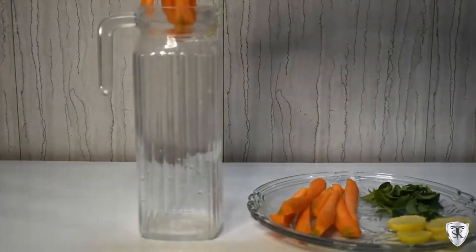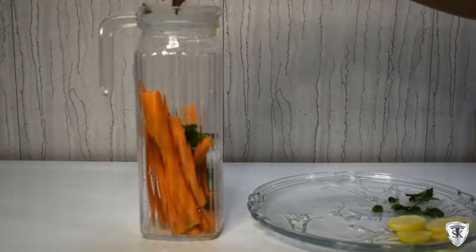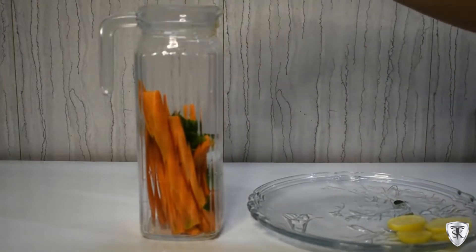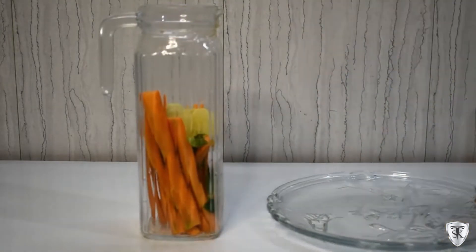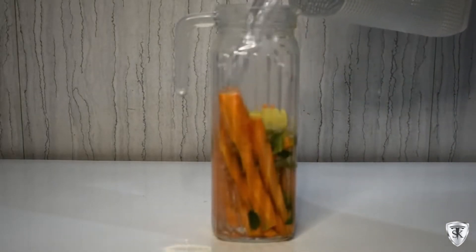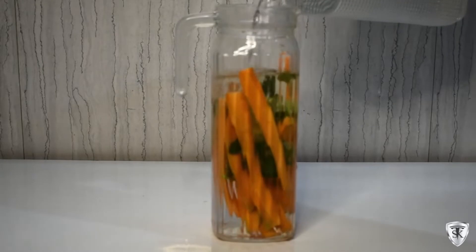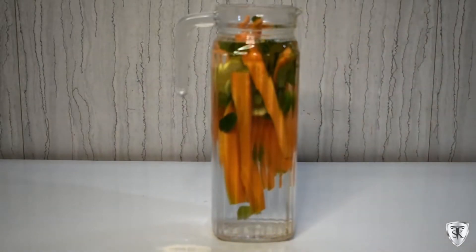We've used lemon — it's a rich source of vitamin C, it's good for immunity, it's superb for weight loss, and amazing for digestion and bloating. We've also used curry leaves — they're good for cholesterol, digestion, hair growth, liver health, eyes, weight loss, and are good for anemia cases.